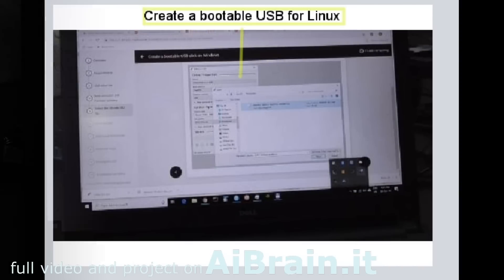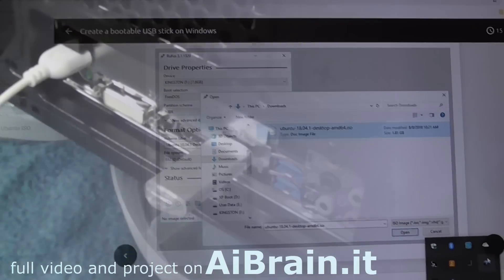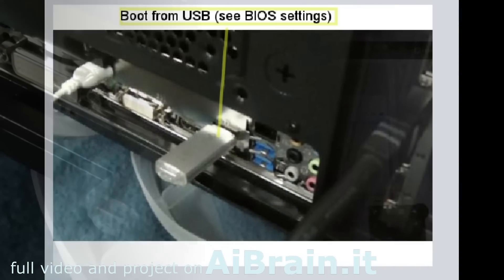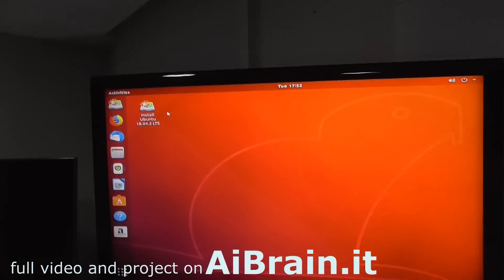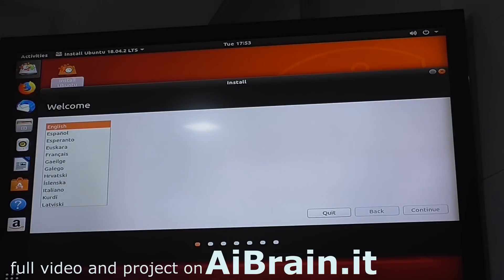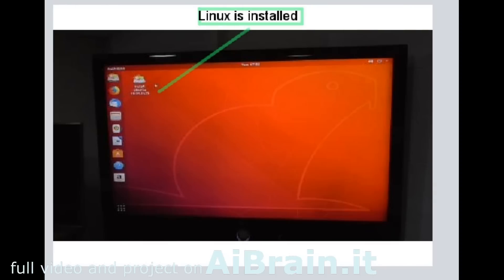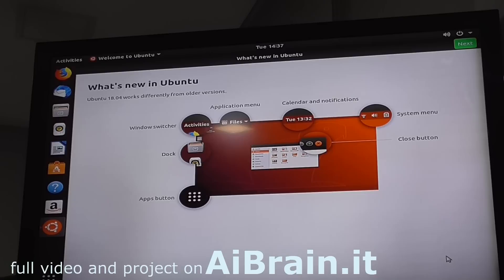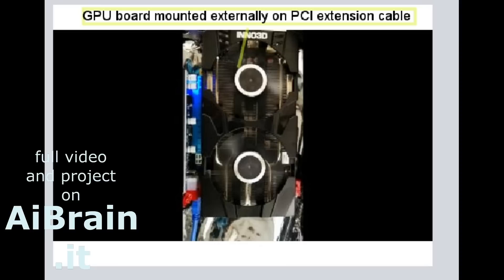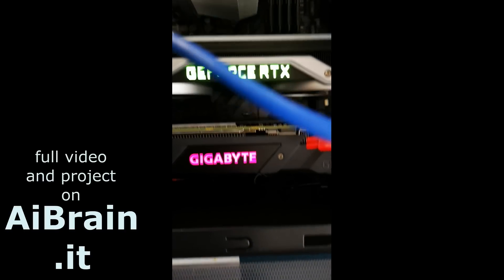Create a bootable USB for Linux. Boot from USB and check the BIOS settings. Linux is installed, with the GPU board mounted externally on a PCI extension cable.